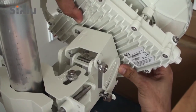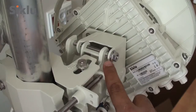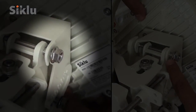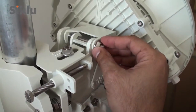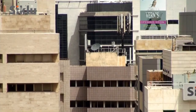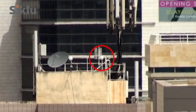Mount the ODU onto the bracket using the quick release hooks and slide it firmly inwards. The azimuth and elevation lock bolts should not be tightened too firmly, allowing for free movement during the alignment process. At this point the ODU should be pointing roughly in the direction of the remote ODU. Perform a line of sight visual check to confirm this.